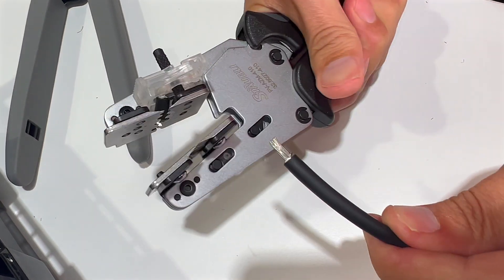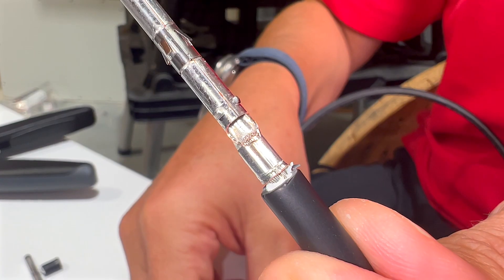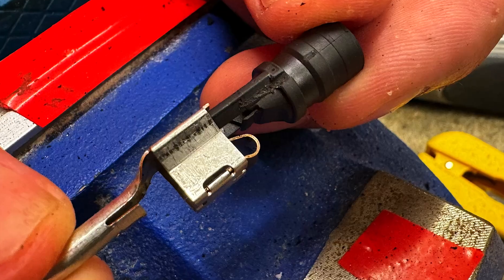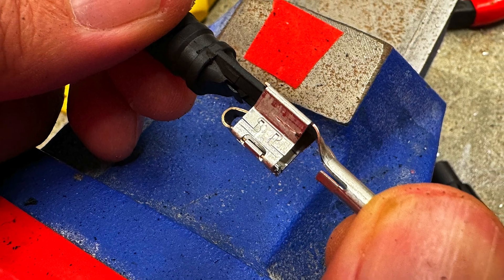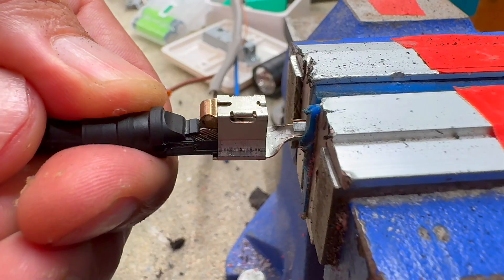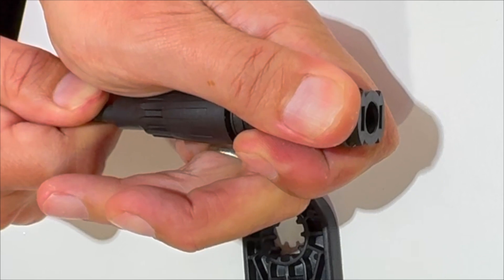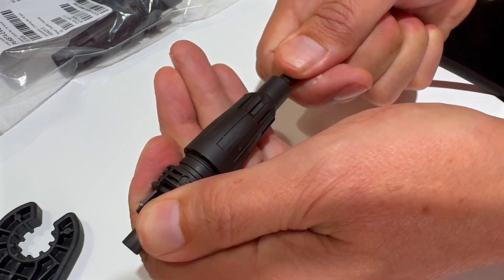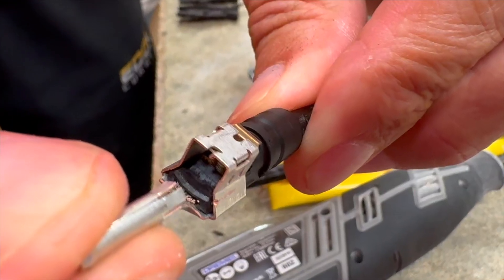With all the stringent requirements around crimping the previous version, you might be curious about what's happening inside this new connector — it's time to break out the Dremel. We can see a spring terminal that resembles other screwless connectors. However, this design incorporates a unique carrier that guides the twisted conductor, effectively flattening it to maximize contact area. As the carrier pushes the spring open, it moves through and latches into place, producing the audible click we hear during assembly. Once secured, the spring terminal firmly locks the carrier, ensuring the conductor remains securely attached and cannot be removed.